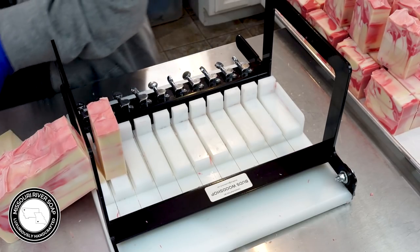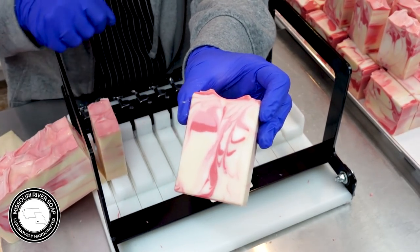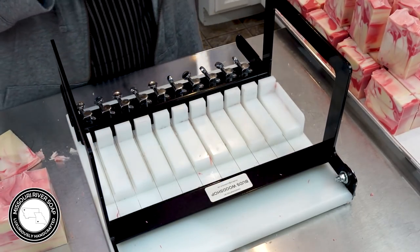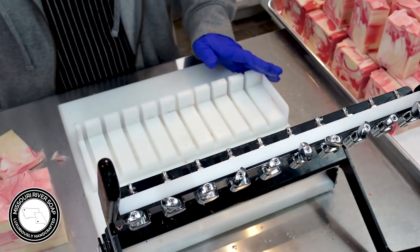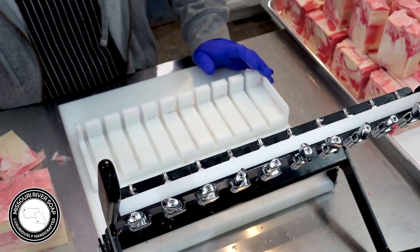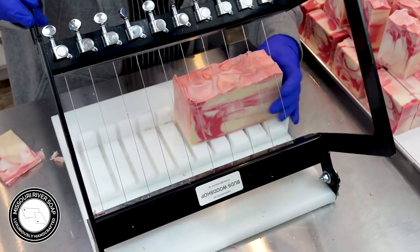Oh, here it was — so like right here, almost like a layered design right there because it didn't get swirled through. Sometimes a batch just goes a little squirrely and you just have to make the best of it, and that's a-okay. That's what we'll do.